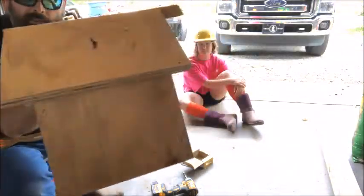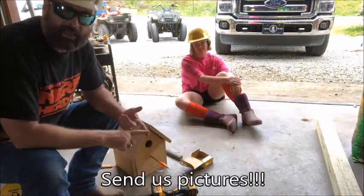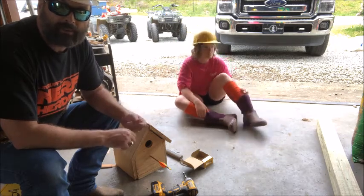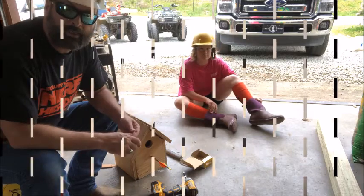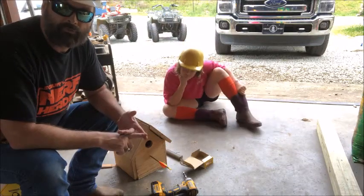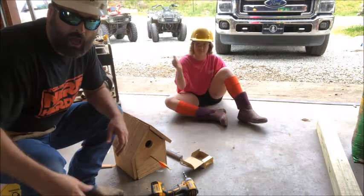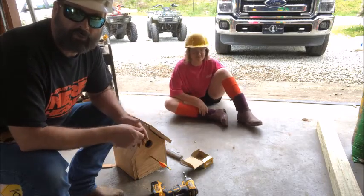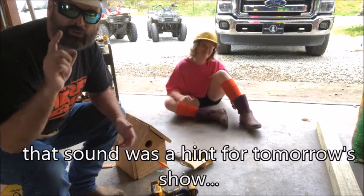So there you go — that's your challenge: the scrap wood challenge. What can you make? We made ourselves a birdhouse. I want to see what you made — go ahead and email me your pictures at david.oneal@orange.k12.nc.us, or text them directly to my Google Voice number which will appear on screen. Join me again tomorrow for day five of construction week, where we're going to salute yet another type of construction artisan — I'm not going to tell you; you'll find out tomorrow.